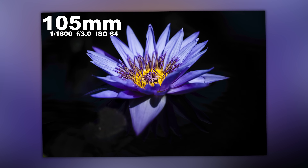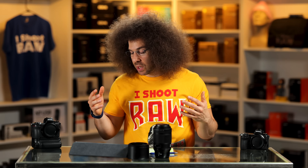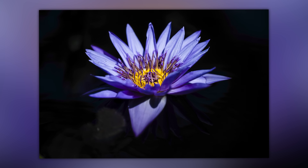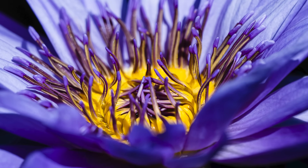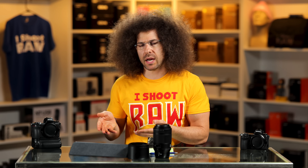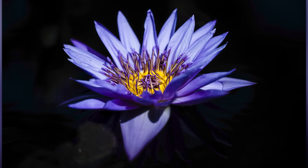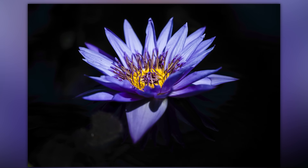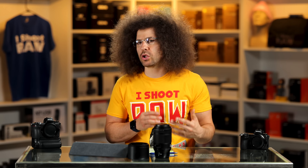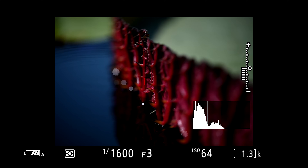The background might look super dark, but it was actually water with black painted underneath, and it was super sunny when I took this. The colors and the smoothness of the stamens or pistils — I don't remember what they're called from fourth grade — but the way this lens renders details is incredible. It's smooth, it's sharp, it's nice. I love the feel of the images.